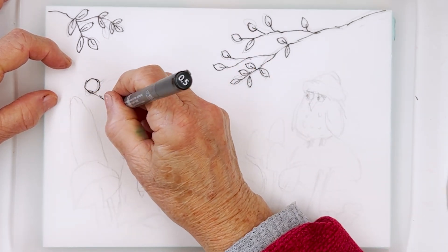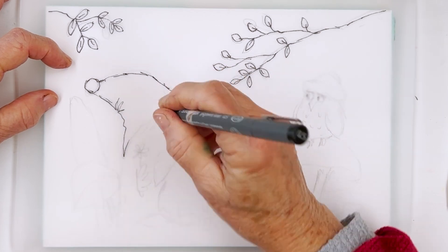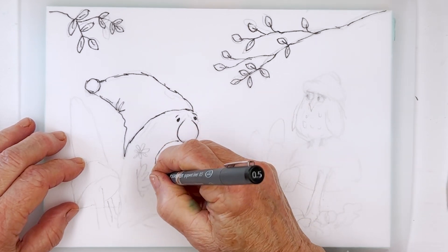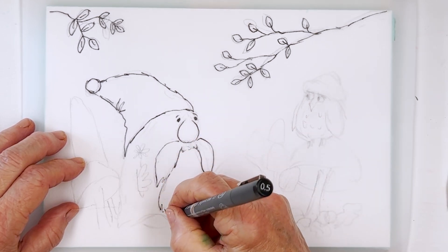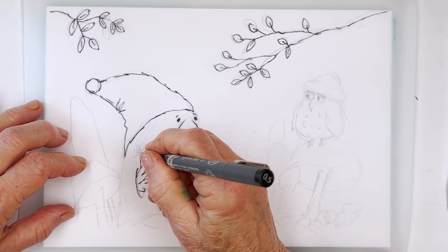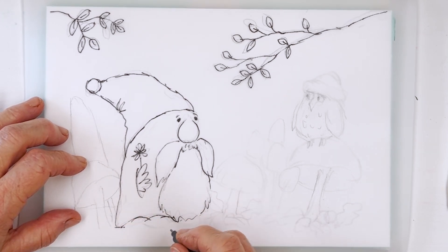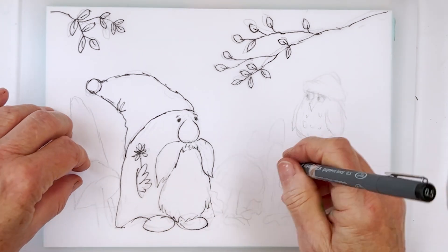So now I'm drawing the gnome. We'll just put in his hat like that. Then he's got a nice big bulbous nose, and you can give him character with his eyes — you can do those however you want. There's his moustache and his nice beard. He's holding a flower in his hand. And here's his robes going over his shoes — one shoe or boot. So there, that's him.